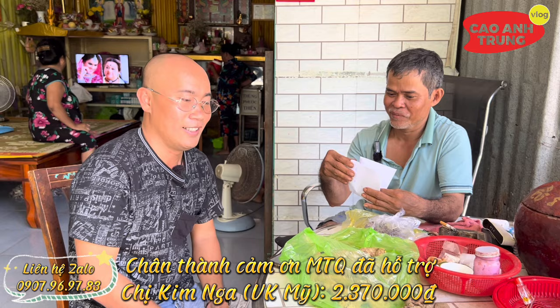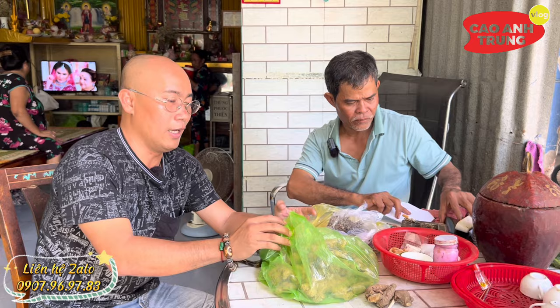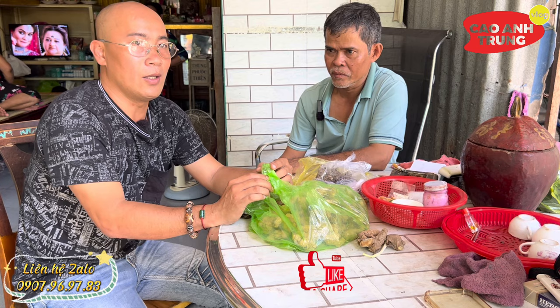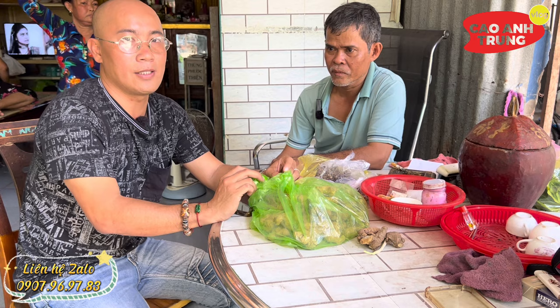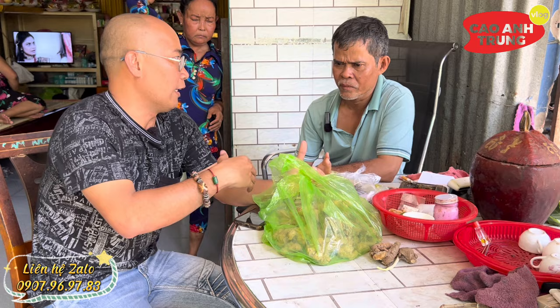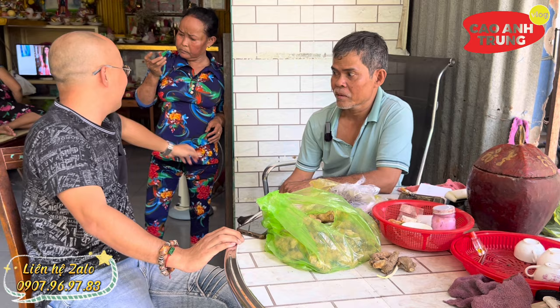Thưa quý vị, đây là những chia sẻ của chú Tư và hôm nay cũng là lúc Trung khép lại video ở đây. Trung cảm ơn cô chú anh chị đã quan tâm. Quý vị xem video nhớ nhấn like và đăng ký kênh Cam Trung Vlog. Trung sẽ cố gắng ra nhiều video nữa và có thắc mắc gì thì bình luận bên dưới để Trung có thể hỏi chú Tư giúp cho bà con. Đang tàu phước từ xa chú Tư, giúp anh em đến tới đâu nhờ tới đó.